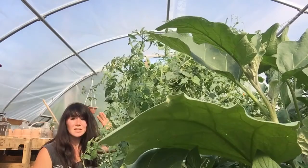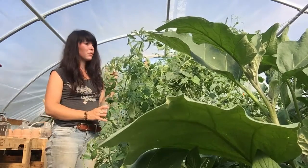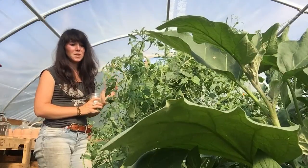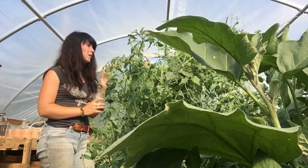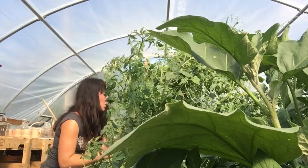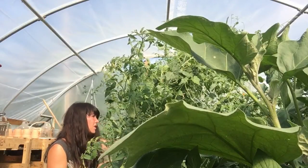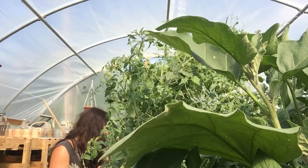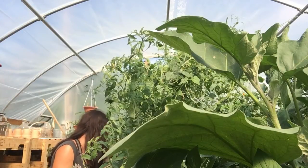Also, this is an heirloom variety, the cucamelon. So I will be able to save seeds from this and then plant those seeds next year. I am really enjoying growing this.